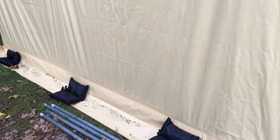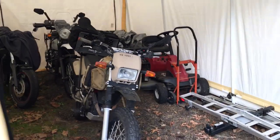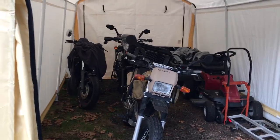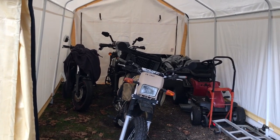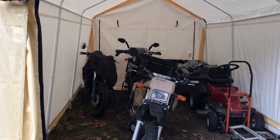If you do it the right way you shouldn't have a problem. I also got these sandbags off of Amazon, and it helps to reinforce it and keep wind from blowing up and underneath it. For the price tag, it's worth it.